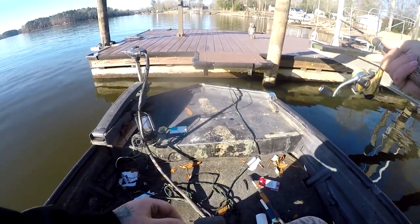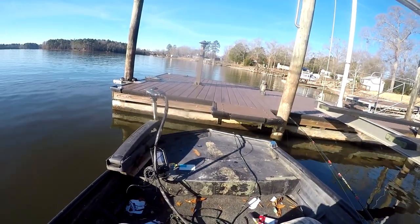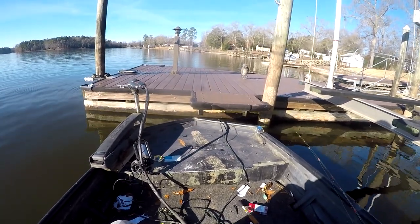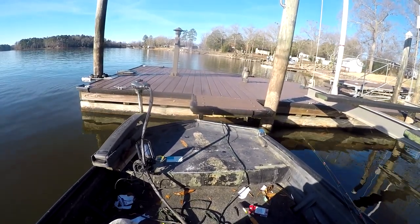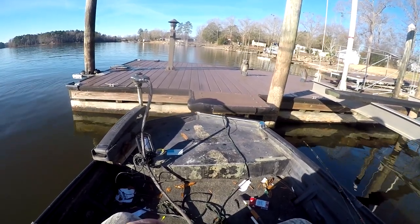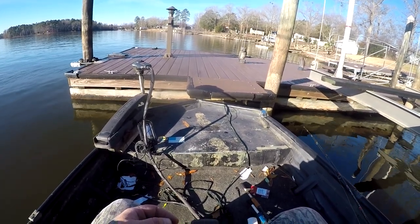The ones I see on the graph are about four to five feet, so you want to keep the jig above their heads. Normally crappie feed up, not down — sometimes they will feed down, but most of the time they want to feed up.